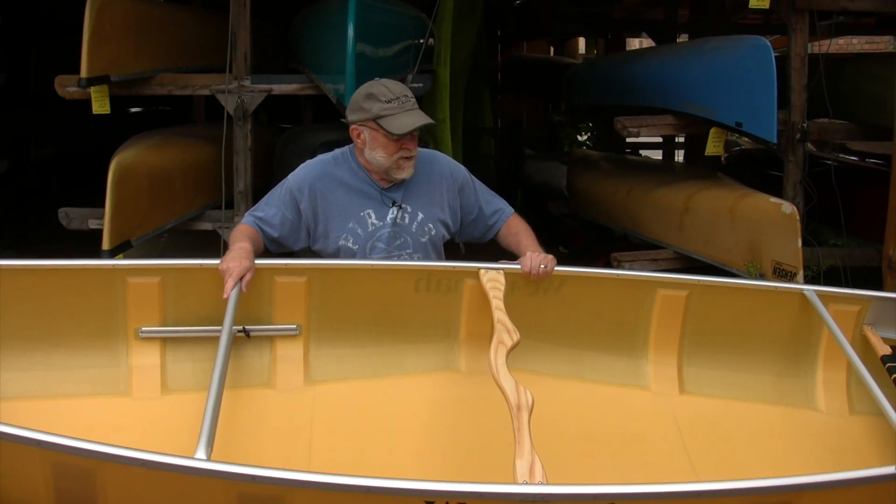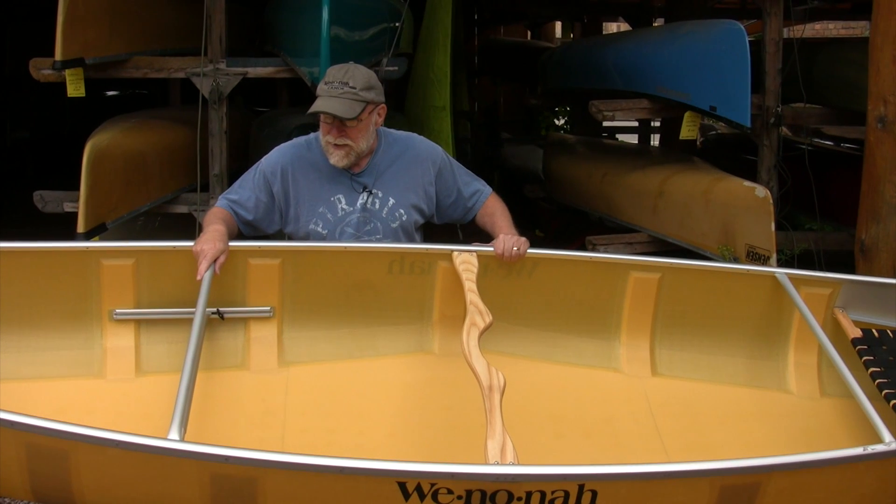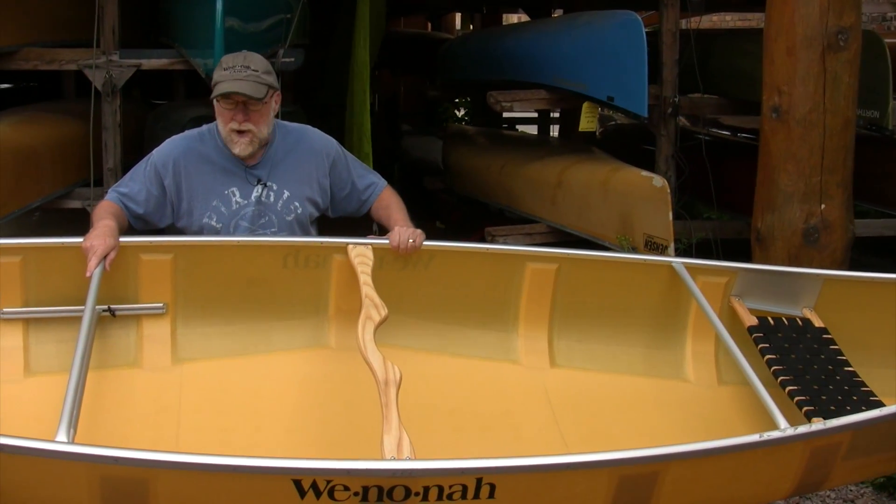This is a great traditional type boat — camping, fishing, very stable, great for boundary water trips, and day tripping for medium sized loads.